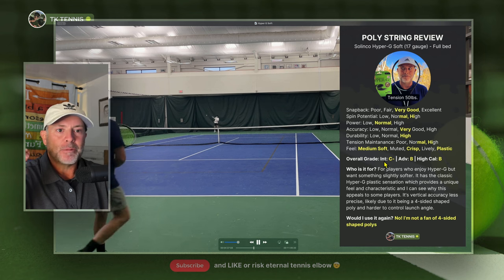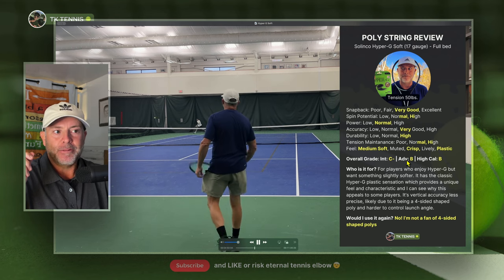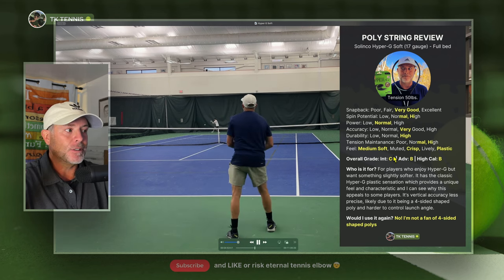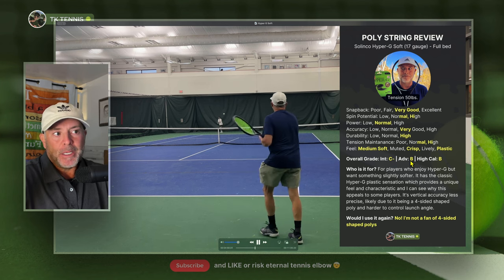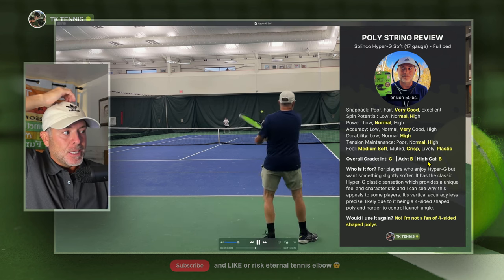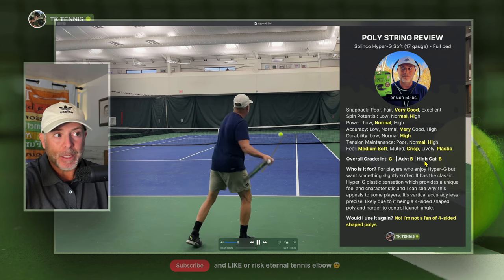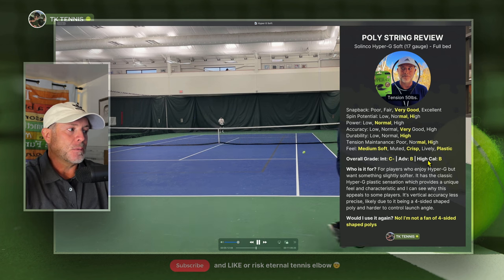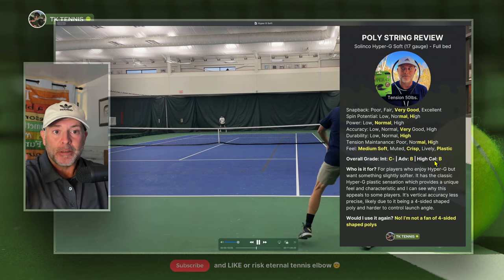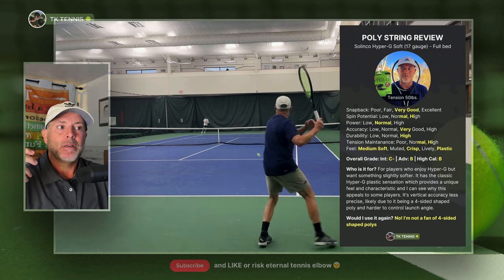So what's my overall grade? For intermediate players — that 3.5 to 4.0 level range — I think it's a C-. I don't think most of those players should be playing with four-sided polys. At the advanced level, around 4.5 to 5.0, I give it a B. It's a very good feeling string, so if you like the Hyper-G plastic feel, you're going to like these strings. For high caliber players, even though this is popular with a lot of college players, I think they would benefit more from round polys than four-sided polys, and they would actually prefer something more like regular Hyper-G rather than medium soft. So for high caliber players, I also give it a B.